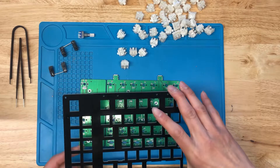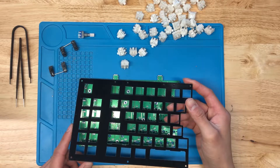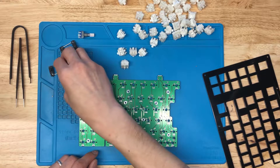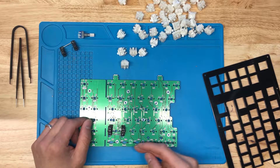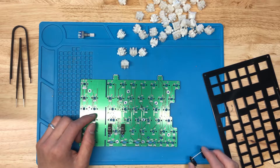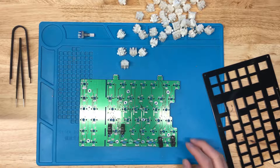First we'll inspect the plate and make sure there's no weird scratches or anything like that. If there are any weird scratches, just let me know and I'll give you a replacement. Now we're going to install the stabilizers. For each half, anything that's not the bottom row will have the wire going on the bottom, whereas for anything on the bottom row the wire goes on the top side — what we call the north side.